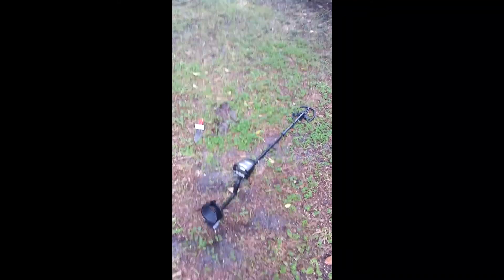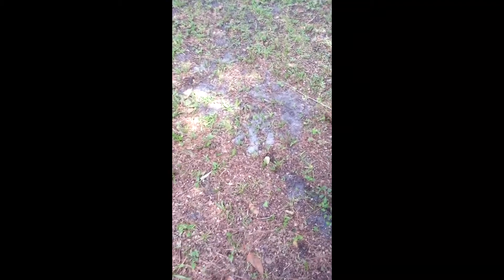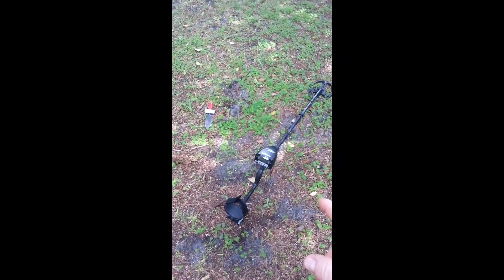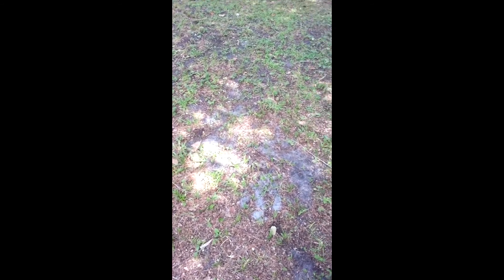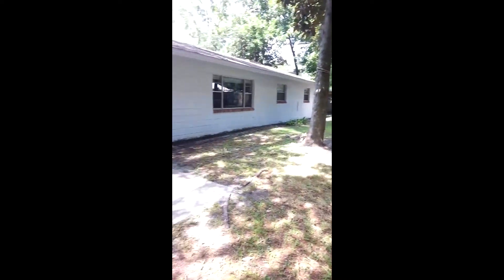Hello and welcome to Grumpy Guy Metal Detecting. I got my detector put together the other day, came out, and believe it or not, the first hole I dug, the first item I pulled out of the ground with this detector was a 1973 nickel. How lucky was that? Not a pull tab, not a bottle top, but a nickel.